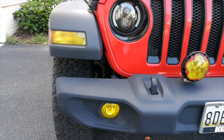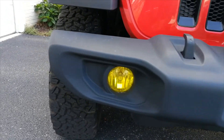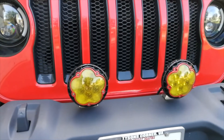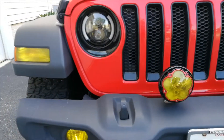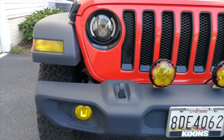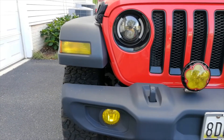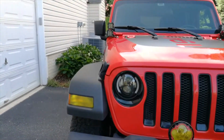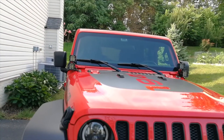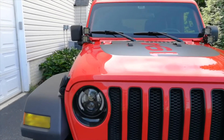You guys might notice the yellow film that I have on my turn signals, the fog lights, and the auxiliary lights. The yellow color makes it much easier to cut through rain, snow, and foggy conditions, making it much easier for us to see. So everything I talked about is really just the easy DIY item number one — just cosmetics. Now let's move to item number two.